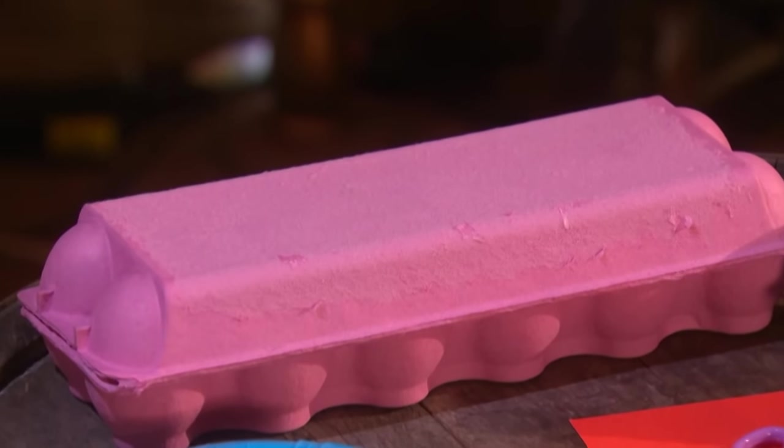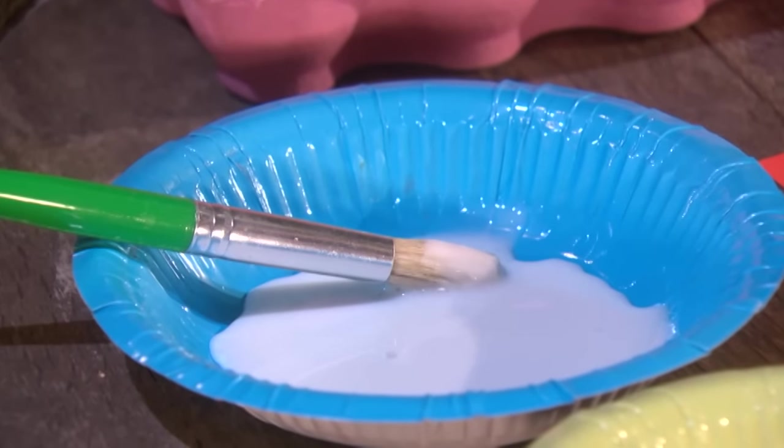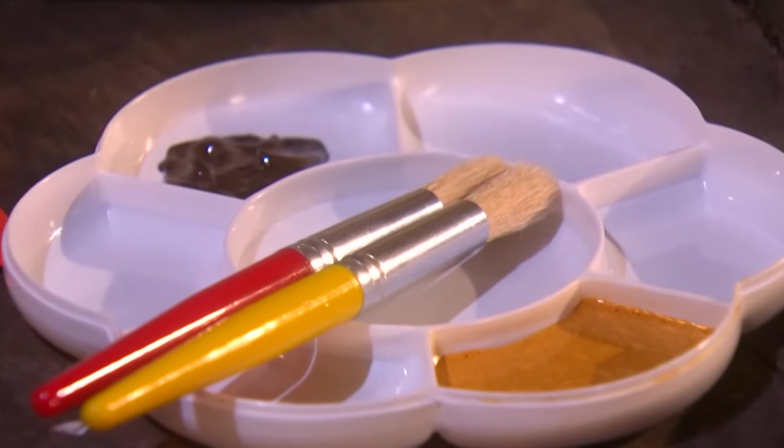All you'll need are some egg cartons, some scissors and card, glue, glitter, paint, and a black pen.